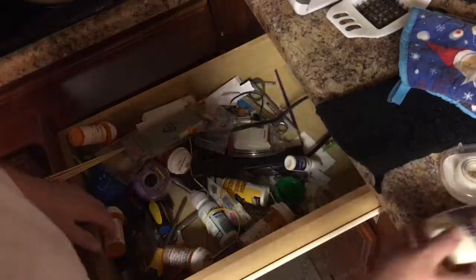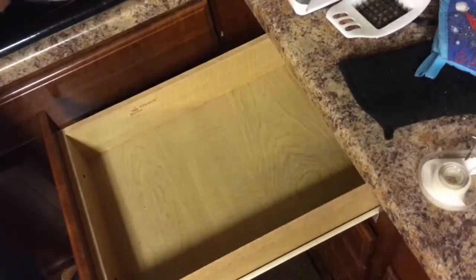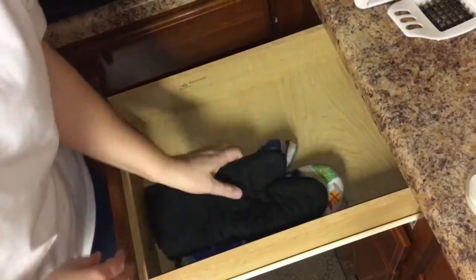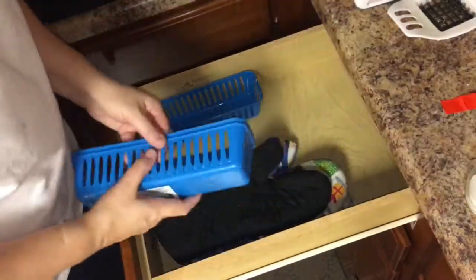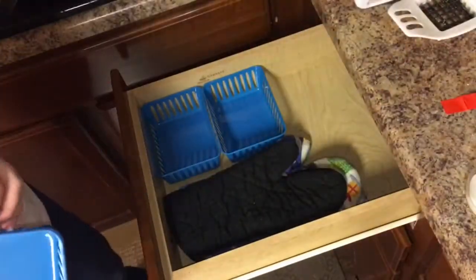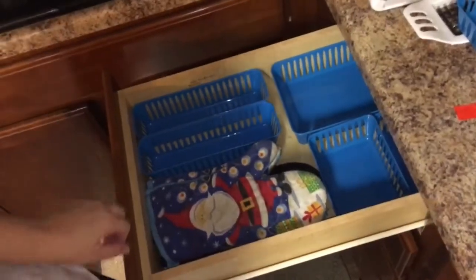Somebody lost their deodorant — I found it! Okay, so number one, what I like to do especially with this drawer is to make sure I have enough room for these baskets. I'm probably going to use a few of them, and it should look something like that.